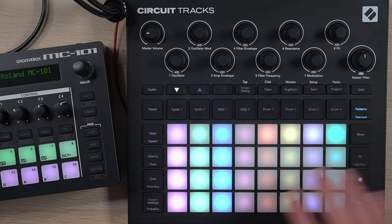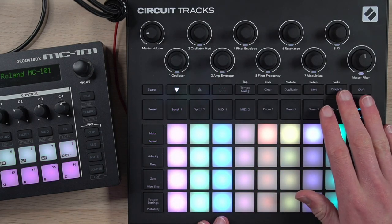We've done all this inside one project, but let's say you want a bigger change than scenes can pull off — like having an entire patch swap out midway through the song or going into a very different section. You can do that with project switching.